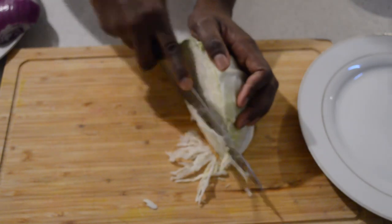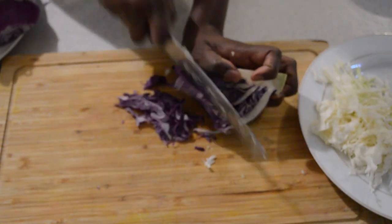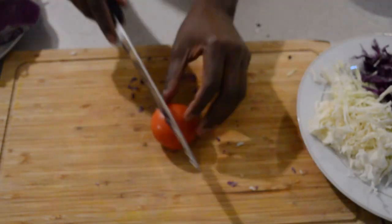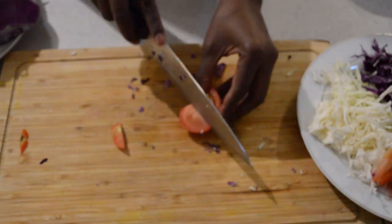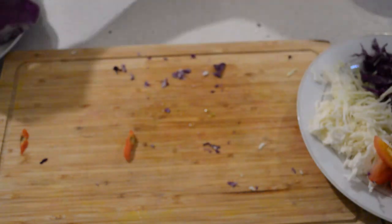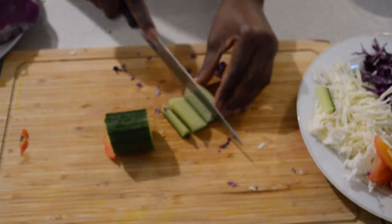The first thing I'm gonna do is dice the veggies. I'm using leftover cabbage — I'll put it aside. Then I'll dice some leftover purple cabbage and put it aside. Then I'll dice some tomatoes, same size, and put them aside. Then I'll dice more tomatoes and cucumbers — dice them however you like.